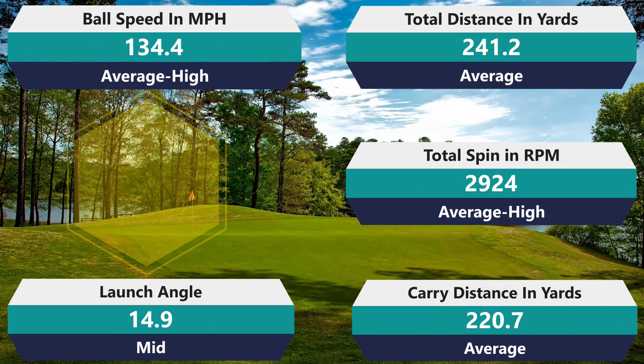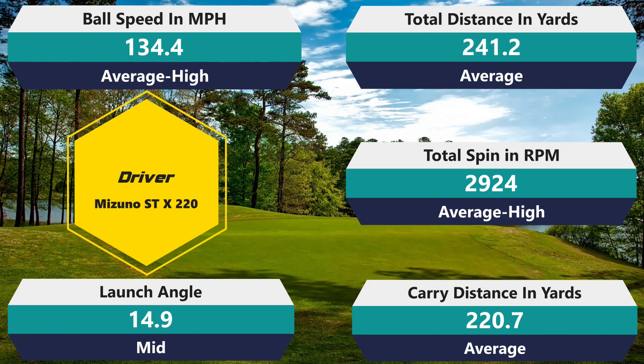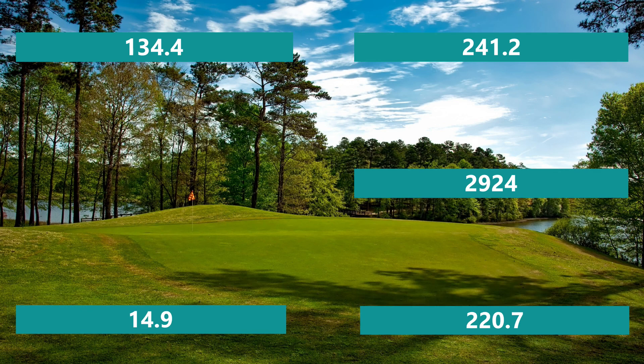Moving into the big stick: spin of 2,924, which is slightly above average and a little high. Ball speed of 134.4, carry of 241.2, total of 220.7, and launch angle of 14.9 — literally all slightly above my average, almost to the exact same percentage. That's really interesting to see. The distance across all clubs was very consistent. I love the forgiveness. This is a really interesting golf ball here based on these numbers.